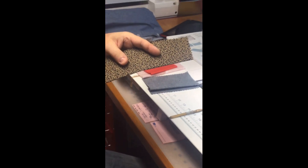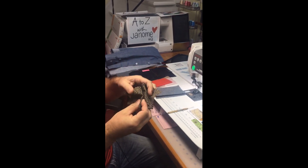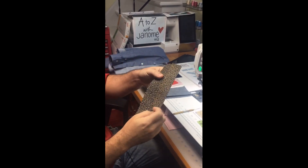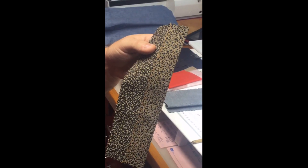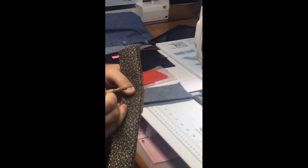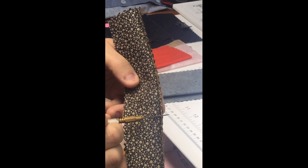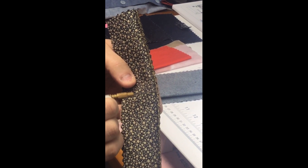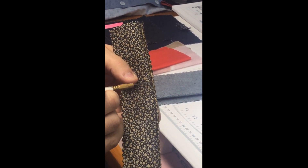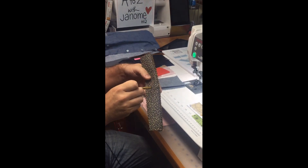The blind hem works on a lot of fabrics, mainly medium to heavier fabrics. This sample is like an upholstery-weight fabric — it would make a great skirt or fitted blazer. With a textured fabric or print, you really don't see any stitching at all. The raw edge of the hem could be finished with a wave blade on the rotary cutter, pinking shears, a serger, or one of the over-edge feet I'll talk about in a moment.